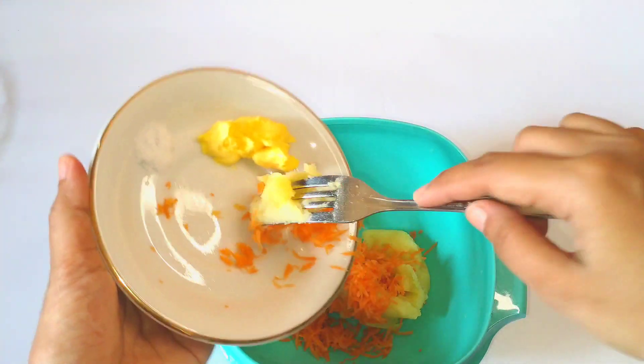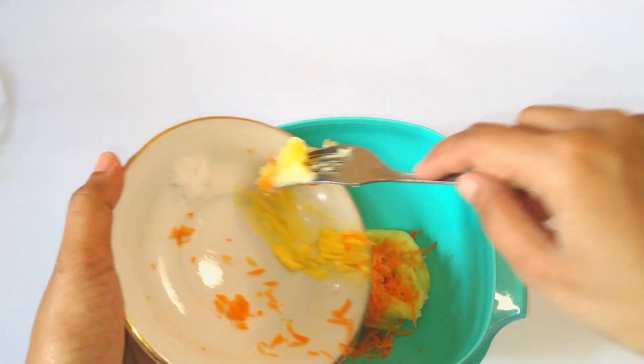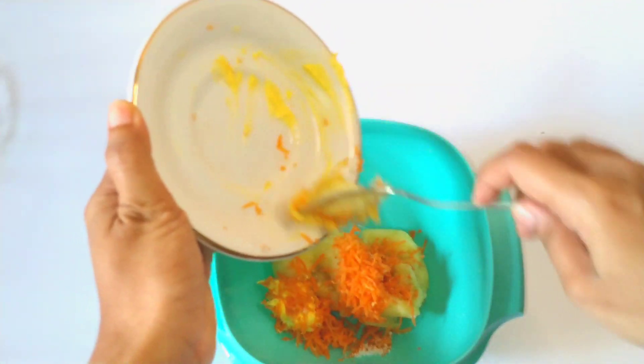Setelah itu, masukkan wortel yang udah diparut, margarin, daging ayam cincang, dan juga telur yang udah dikocok. Semua bahan ini kita aduk rata ya.